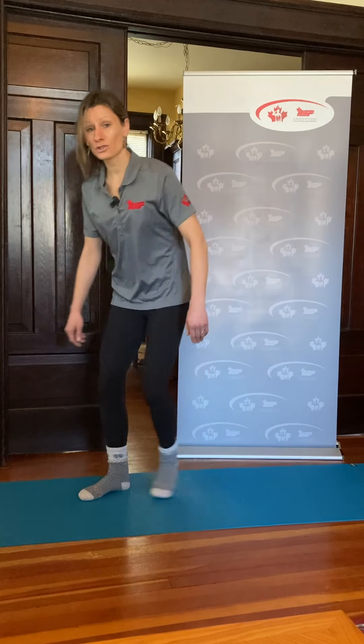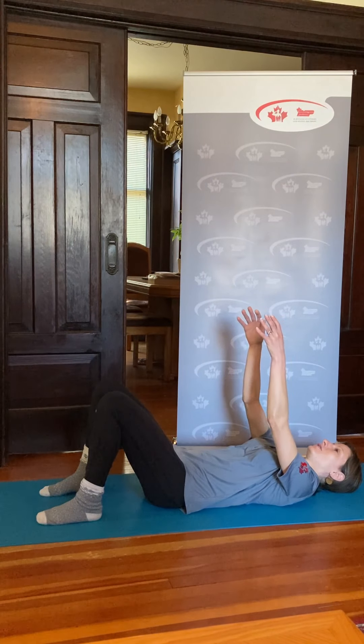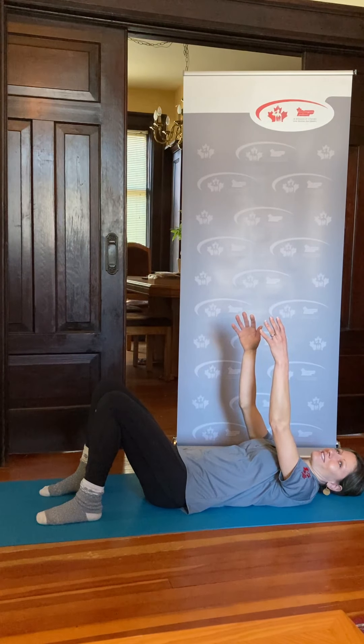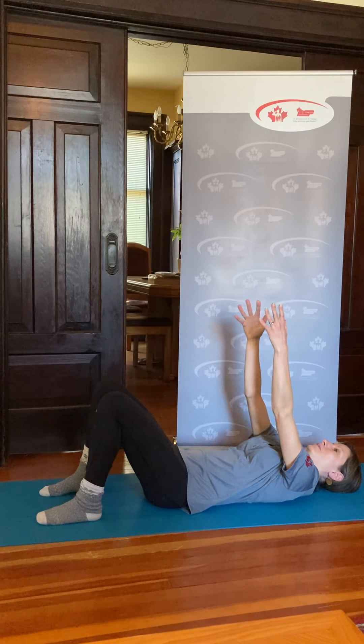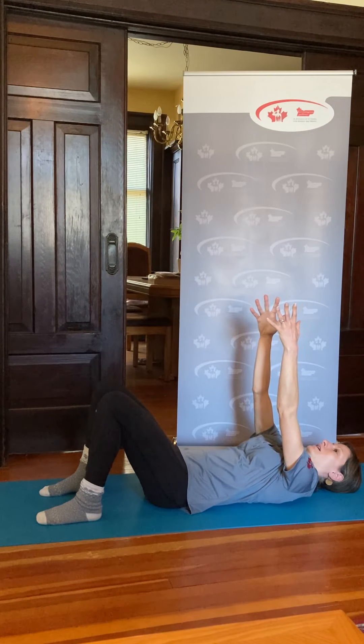The next option is a standing shoulder shrug. Squeeze the shoulders up, squeeze the shoulder blades together slightly, then exhale and relax down. Do this eight to ten times. Then the supine shoulder shrug: lie onto your back with knees bent, extend your arms up toward the ceiling, and inhale to lift your shoulder blades off the mat. As you exhale, relax those shoulders back down with a little bit of effort — a little slam back down. Do this eight to ten times.